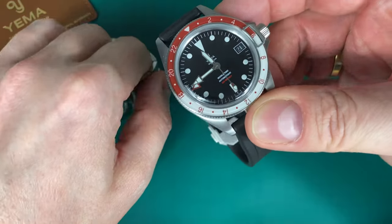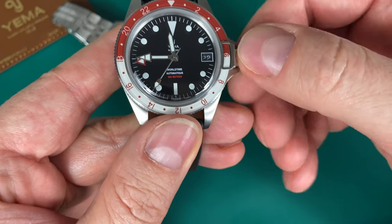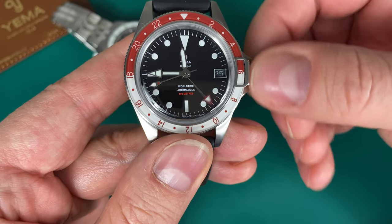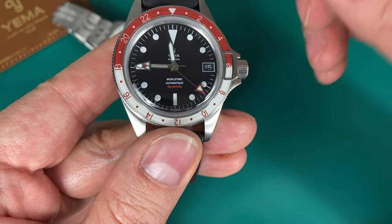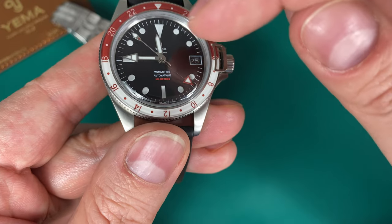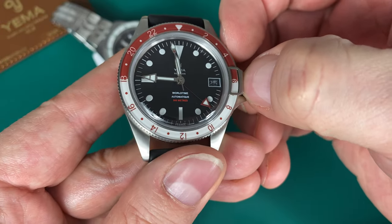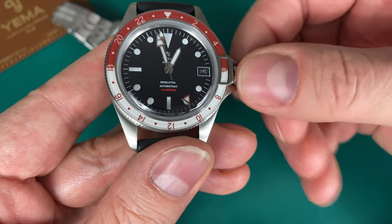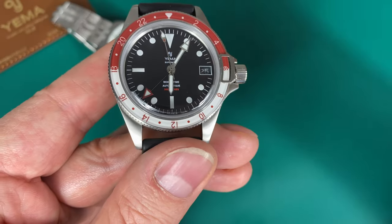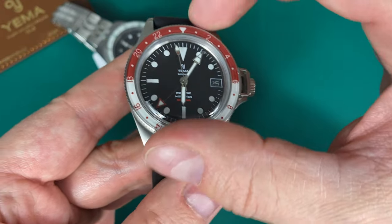This is what we'd call an office GMT. In the first crown position you set the time, and in the next you can turn the GMT hand, but you can't set the hour hand independently. That means if you're traveling you can't set the hour hand to local time separately — this is more of an office GMT. You can have one time zone on the regular hands, a second with the GMT hand, and a third with the bezel.